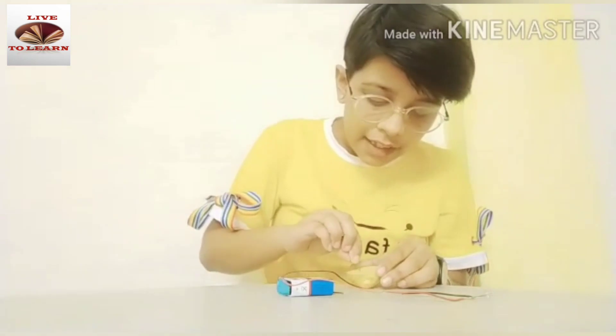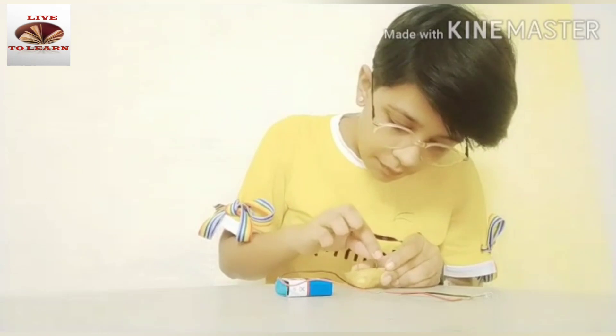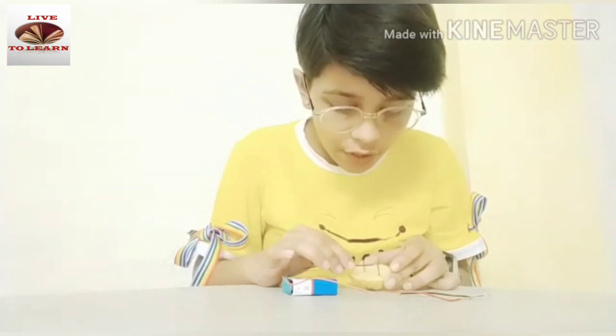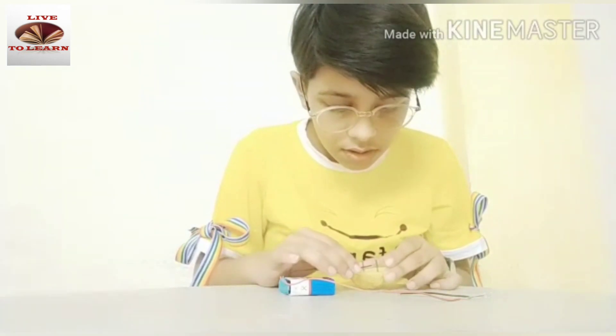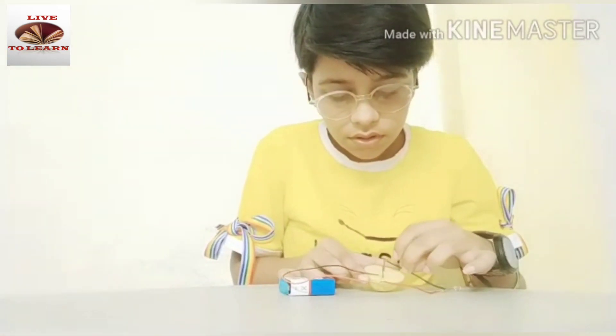First, push two iron nails into the potato just like this. Then connect the battery wire from one of the nails and connect the bulb just like this.